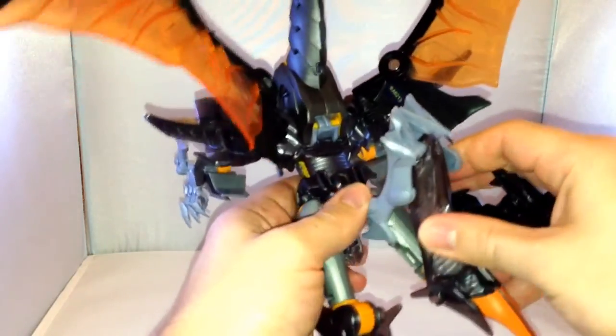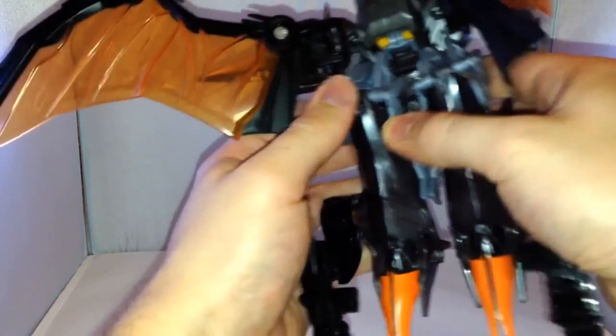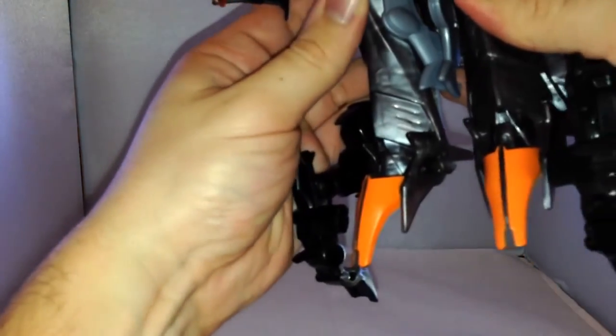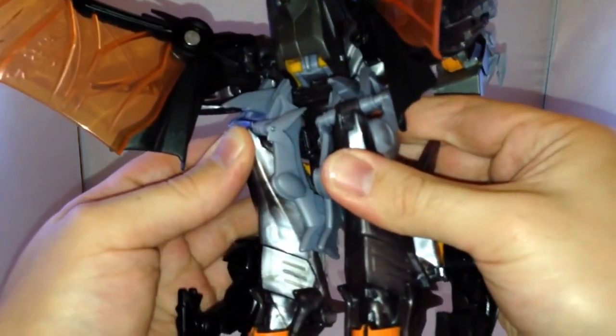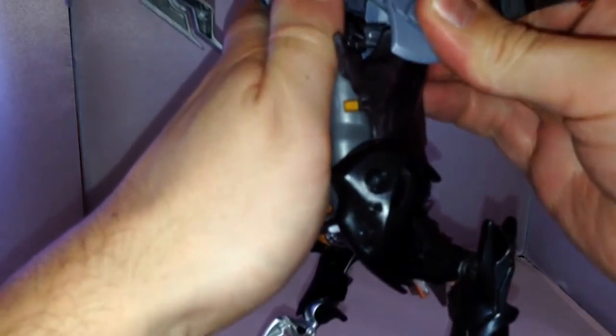At the back here you've got these leg bits, so you just fold them out like that. You fold these bits in here as well. It looks like you just fold these legs in on themselves — there's a little slot there and they just go into there. Same on the other side, slot that in. So with the wings positioned like that, you then bring his legs down and he's standing up in dragon mode.